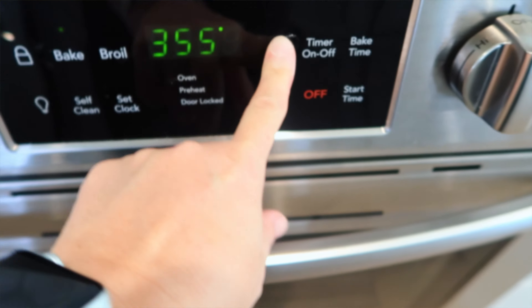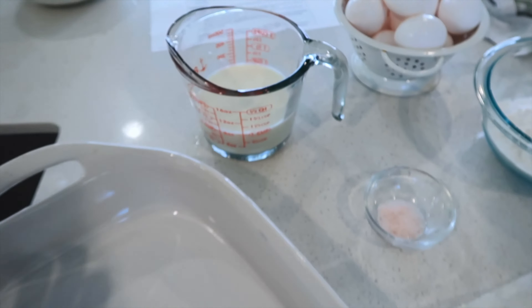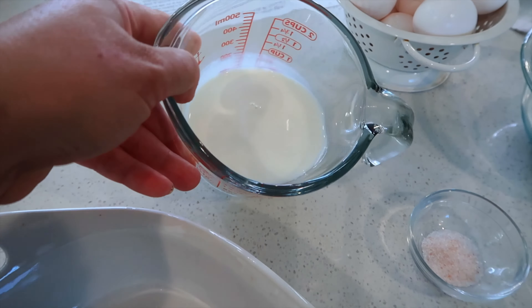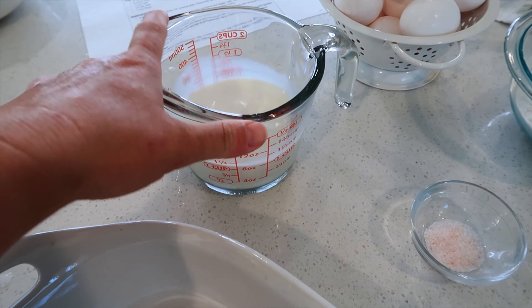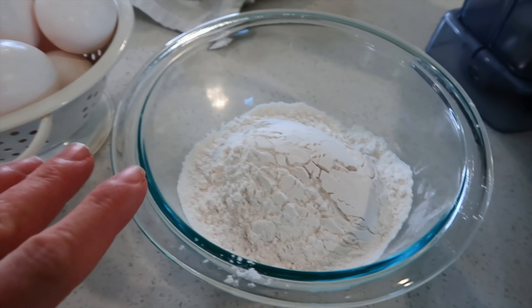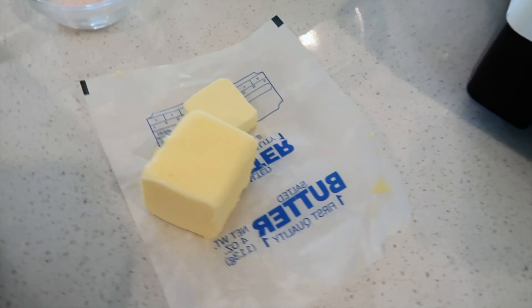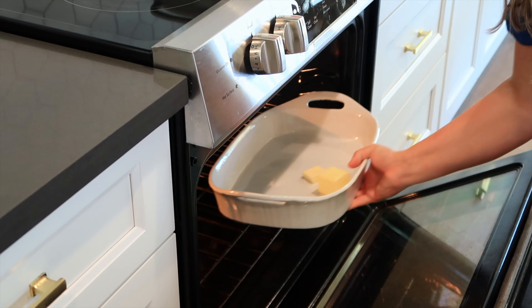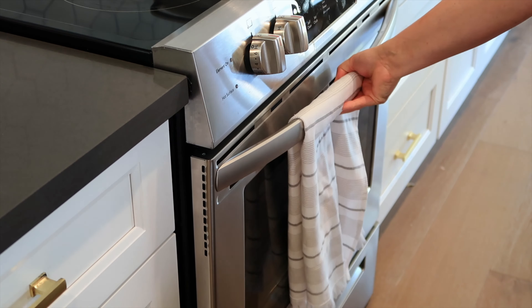Before we get started, I'm going to preheat my oven to 450 degrees. For my ingredients, I have some milk — this is 2% but you can use whole or skim or whatever your family likes. I'm going to use about six eggs, and I have a cup of all-purpose flour, some salt, and five tablespoons of butter. I'll put my butter in my 9x13 pan and put it in the oven to melt, even if it's not quite fully preheated.